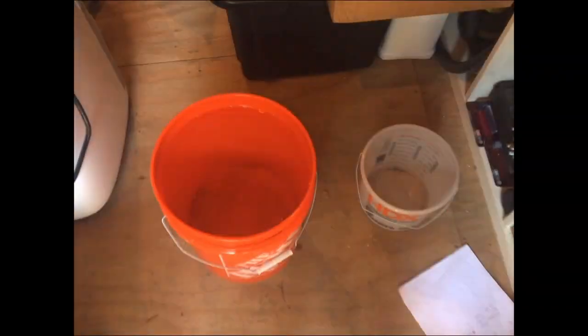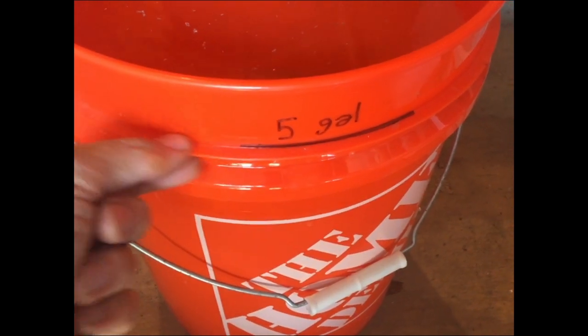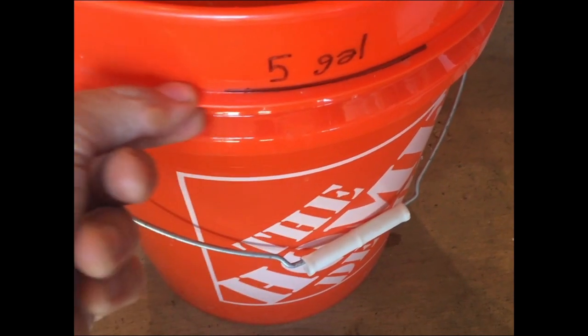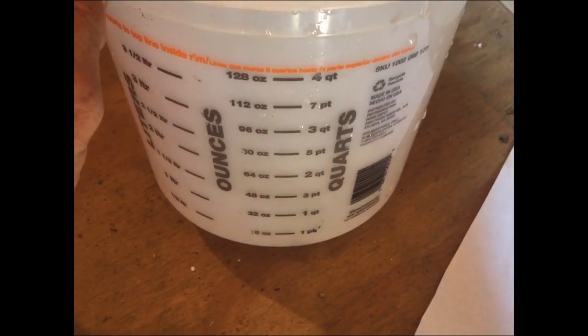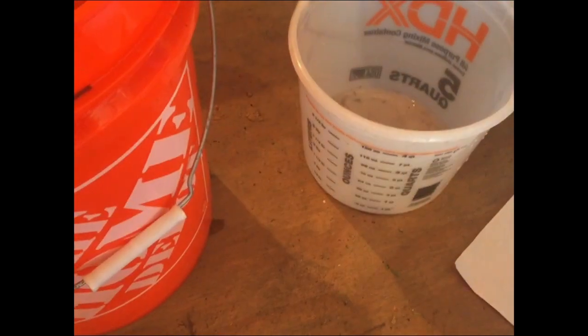Now we're in the shed and we're making five gallons of solution to replenish our hydroponic tubs. We're going to use this five-gallon bucket — which turns out does not have a five-gallon mark, but I made one. The five-gallon mark is the second color line here. Then I'm going to use this other bucket to measure one gallon and two gallons when pouring the solution into the tubs.